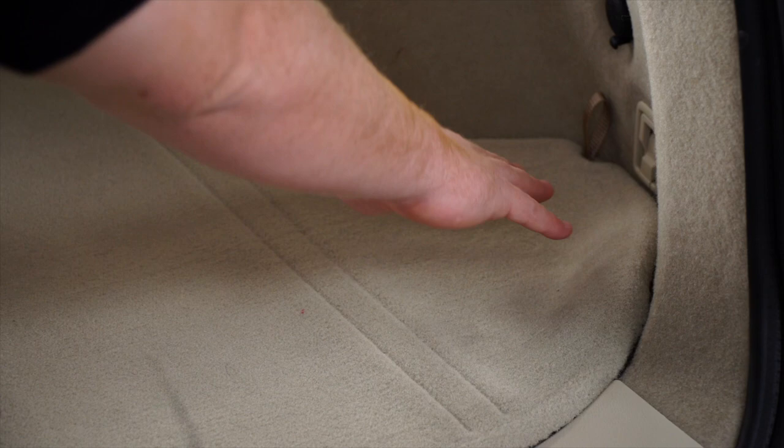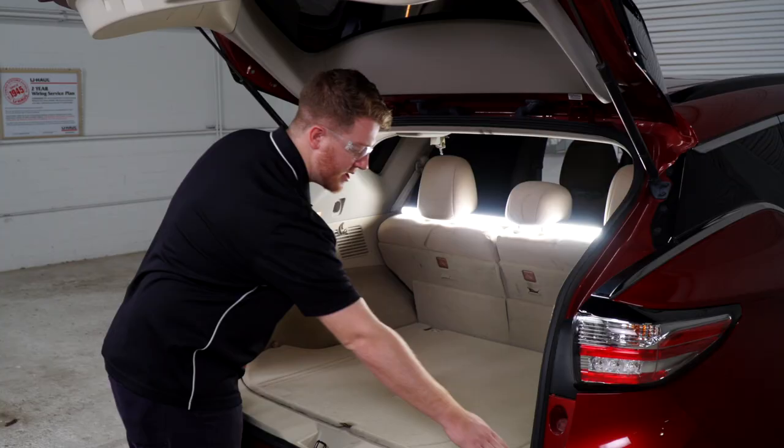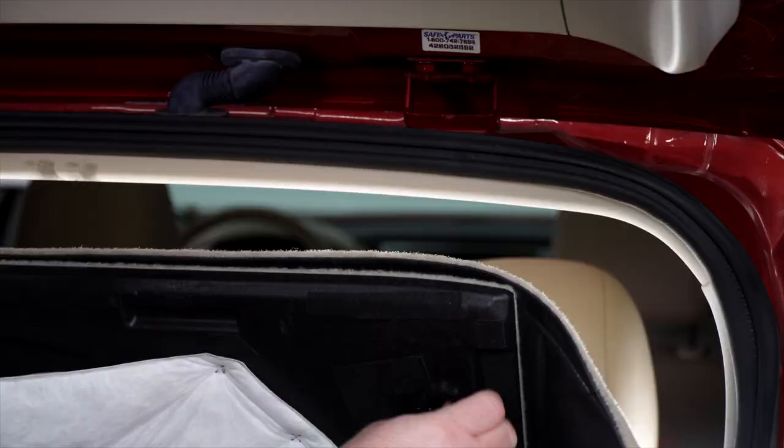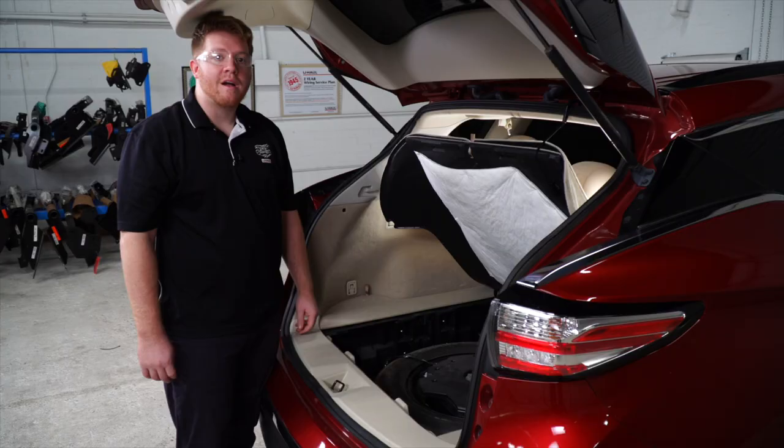We're going to be working in the cargo area. We're going to need to access our tail light harnesses, which are located underneath the storage trays on both sides. To gain access, we're going to pull up on our floor paneling and we're just going to clip it up.